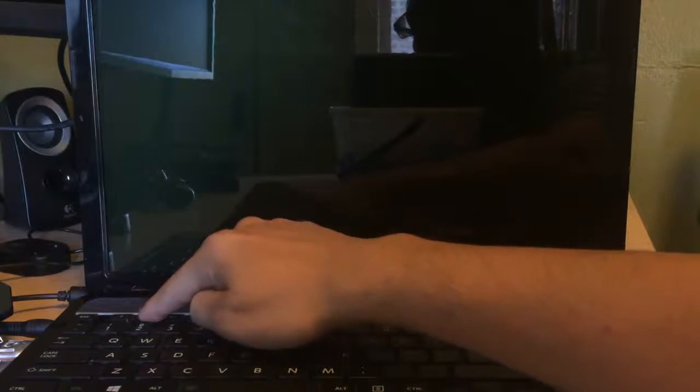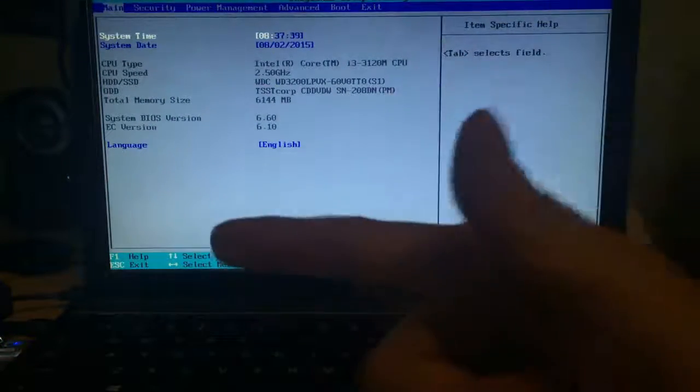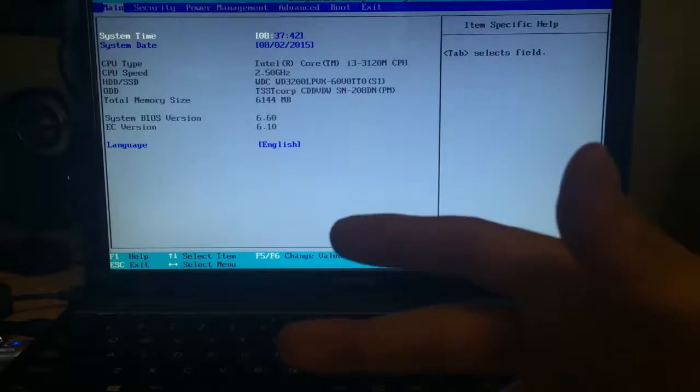I'm just going to power on my computer and press F2 to go into the BIOS. In your case it could be different, because there are a lot of motherboards out there with different ways to enter the BIOS — whether it's pressing Escape, F2, or Delete. Those are usually the main keys.